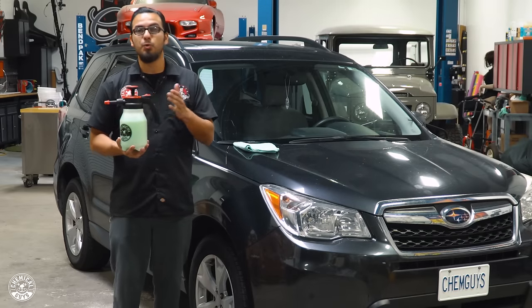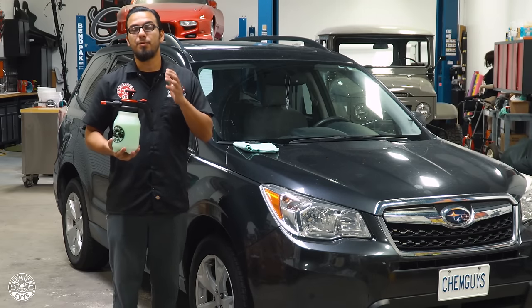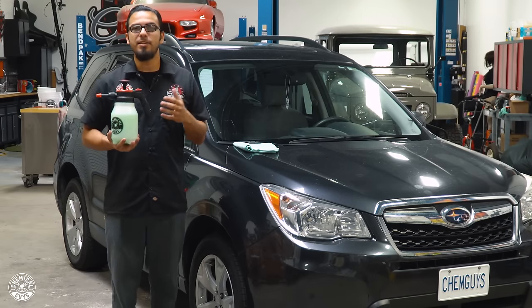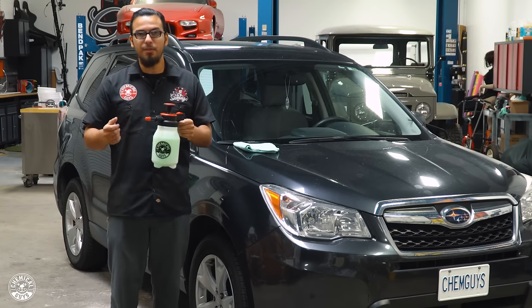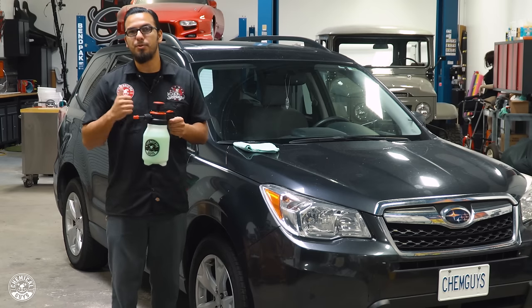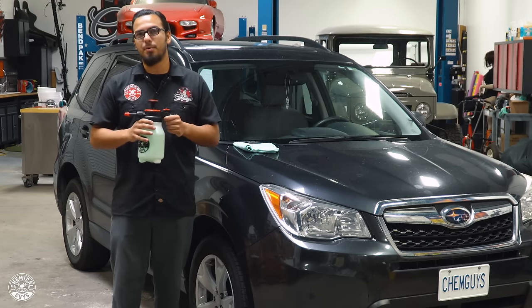You can use this with your waterless wash, your quick detail sprays, glass cleaners, and for those of you guys who are offering different kinds of interior protectants, you can also use this with your fabric guard. Simply spray it on, lock the trigger down, and this is going to reduce fatigue and save you time as well as some product.